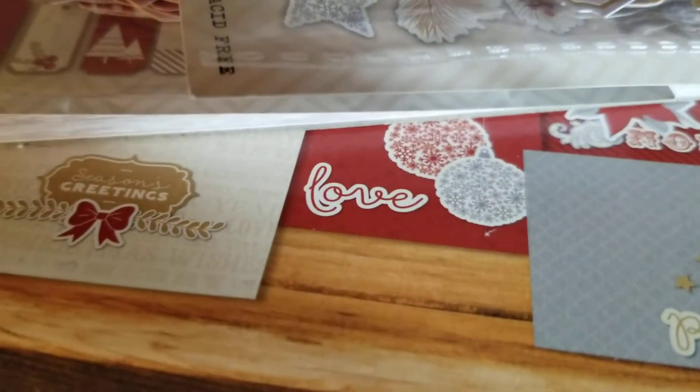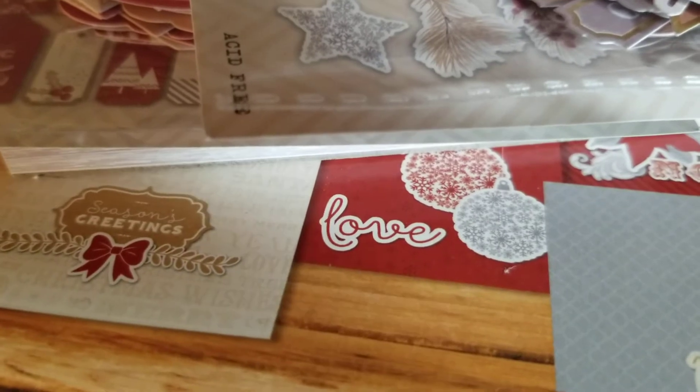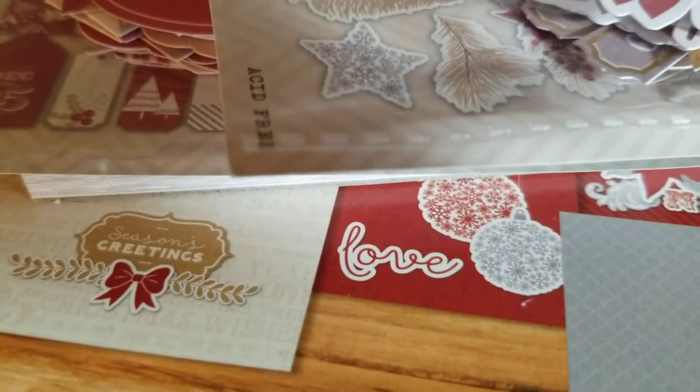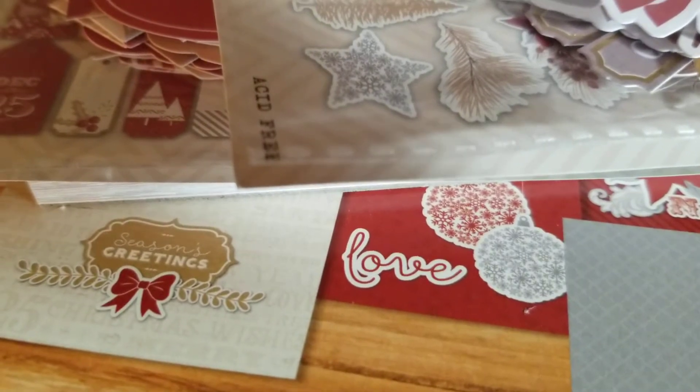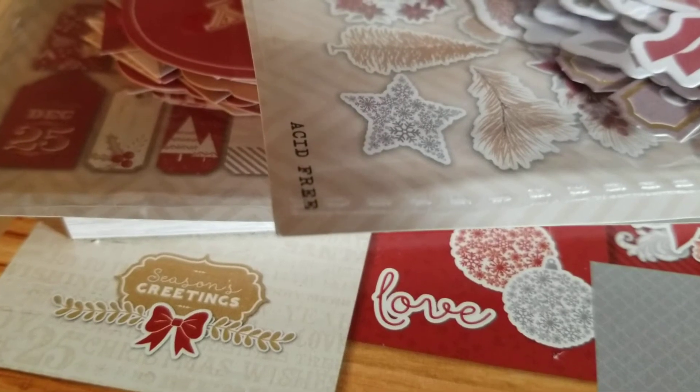Hey everybody, this is Shirlene with ShirlsCraftyWorld.com, a real store. So today I am coming to you with an HSN haul, just a small Christmas pack that I picked up. And it's got everything. So here we go.